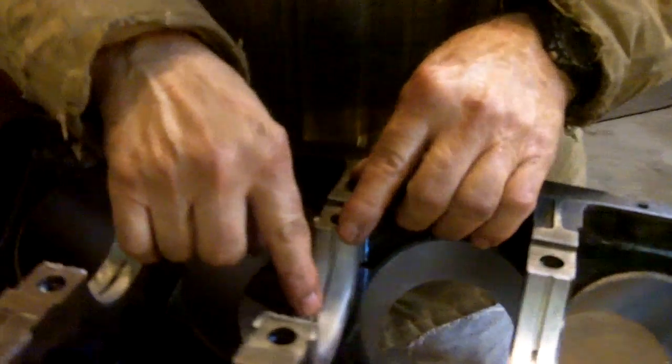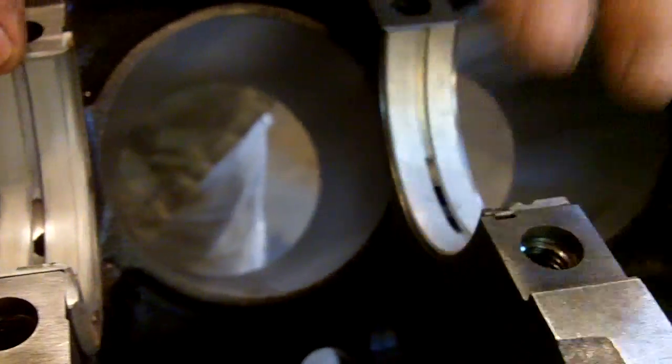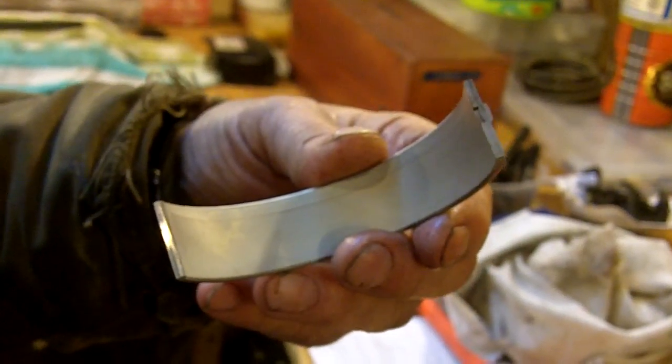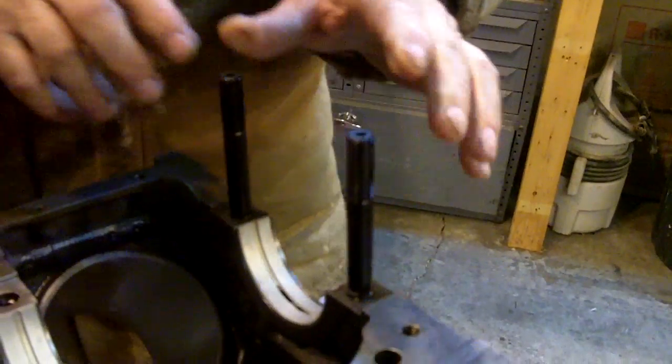The deal here is the upper main bearing shells mainly distribute oil through this groove, coming from this hole, to the crankshaft, which is drilled for the rod bearings. To get more oil, you can order fully grooved main bearing shells. We've chosen to use the stock setup, which is grooved on the top half, and the bottom half — which you can see here — is solid, and it goes in the cap. We're using ARP studs, which are much better than the stock bolts.